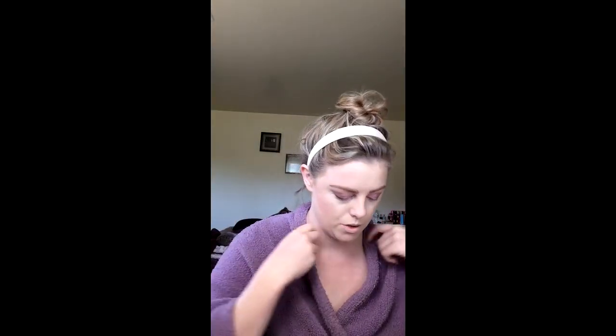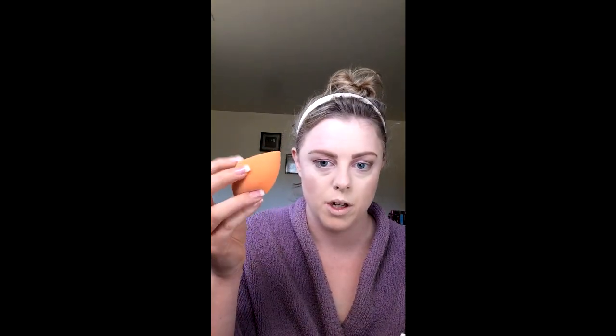Just a little highlight on the nose to give it a nice glow. I don't bake — I tried it once, it dried my skin out, not for me. So I'm gonna use the NYX finishing powder with the damp end of my beauty blender, just to kind of clean up a little bit.